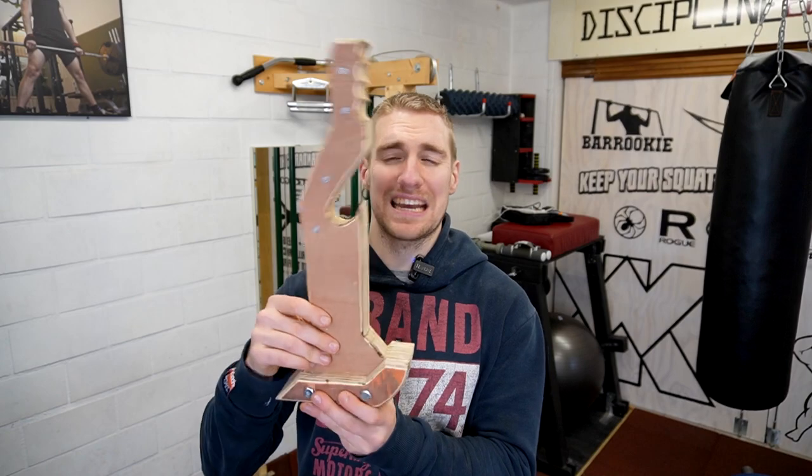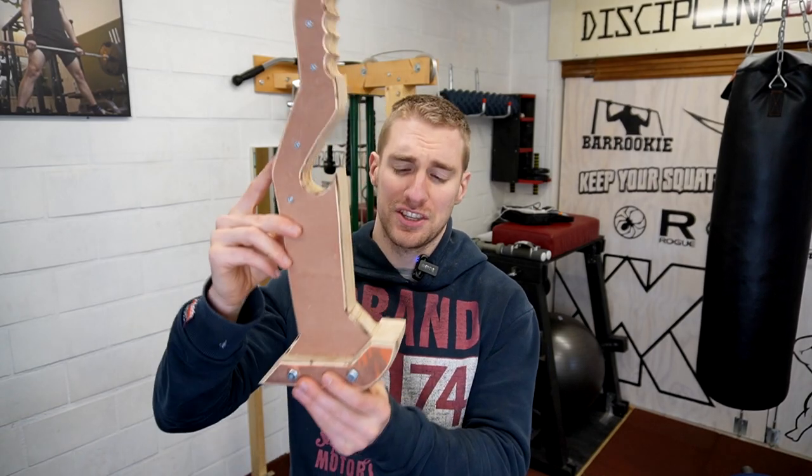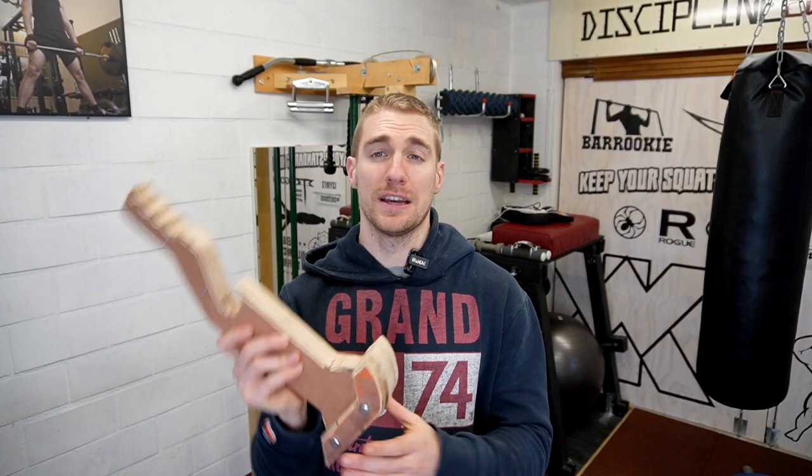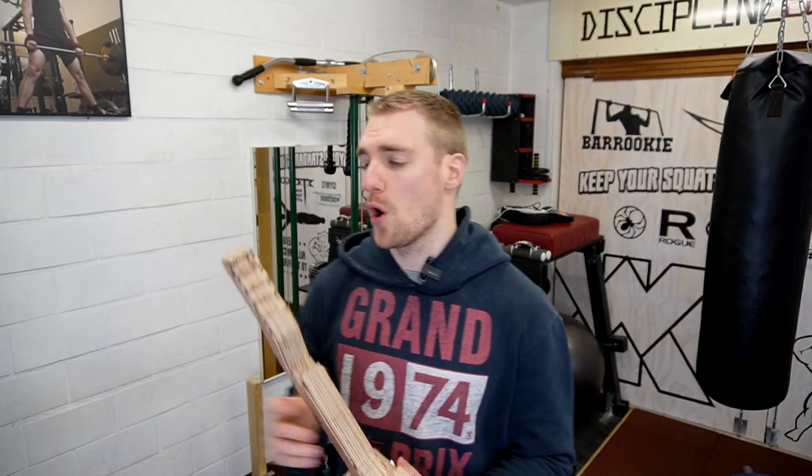What is going on guys? Welcome to Brookie. In today's video I'm going to show you how to make this deadlift jack inspired by the Genesis jack, one of the most amazing looking and feeling deadlift jacks in the world. So we're going to replicate this in plywood.